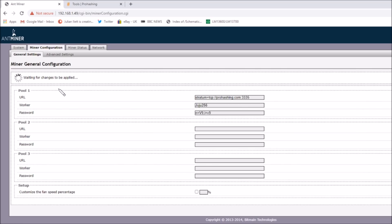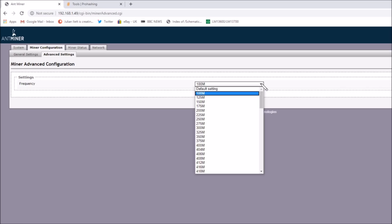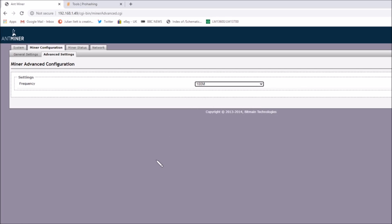Now I'm going to look at the advanced settings, because that's where I've done the underclocking. Under frequency, I've set it to the minimum frequency, which is 100 megahertz for the hash chips — the ASICs. It can run all the way up to, I think the default is 650, and you can run it up to 750, but that's overclocking. I'll stick to 100 megahertz, because that's what sets the power level at just under 240 watts. If I go any faster, I'm going to be gobbling up power from the batteries and it won't last very long. So I'll leave it at 100 megahertz.